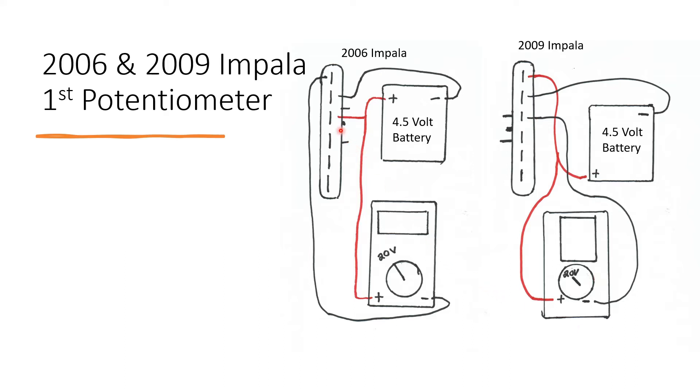On the 06 Impala, the plug will be facing towards you. The positive from the battery and the multimeter will connect to the third pin. The negative from the battery will be connecting to the second pin of the plug. And the negative from the multimeter should connect to the first pin.